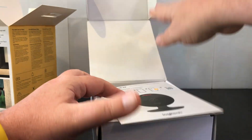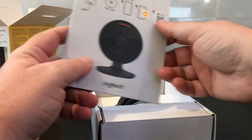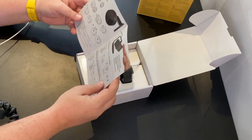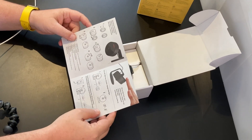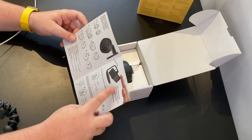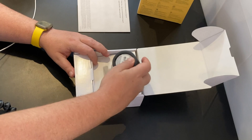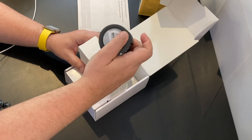This is everything in the box exactly as you would expect. You've got the instructions, the Apple HomeKit code, and everything is pictorial — really nice and easy, showing you exactly how it's going to work. The instructions include descriptions of all the features and all of the things that you would expect.